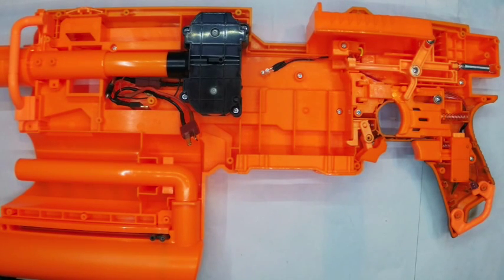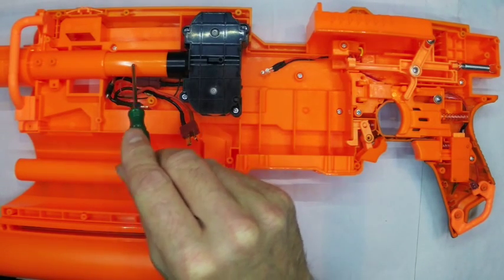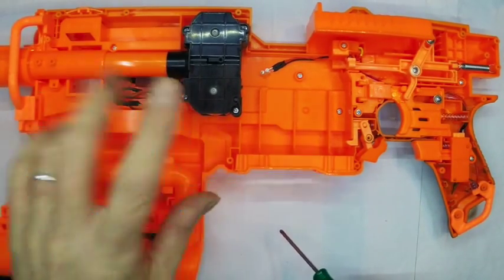Okay so here you can see it all with everything back installed and all the internals back in. You can see here that all that wiring neatly tucks down into this tiny little bit of dead space behind the barrel, and when that's folded in it will fold across like that. Then there will be room for your Deans connector to the other shell half.